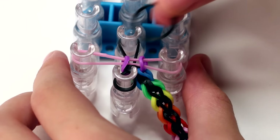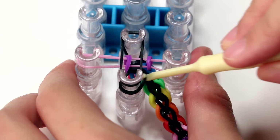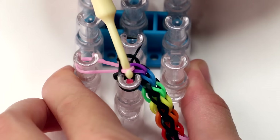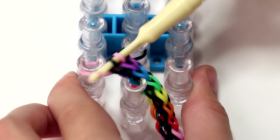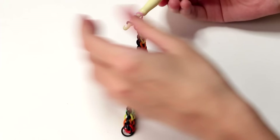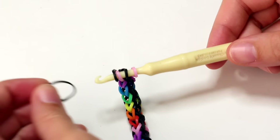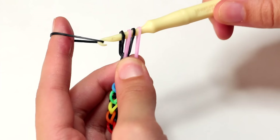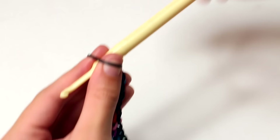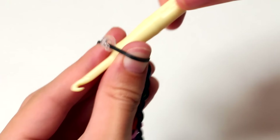Once you are done, make sure that you always end on a black band. Instead of adding another colored band, just add the black band and then loop over the bottom black bands. Once you have done that, grab all four bands from all the pins and move them onto your hook — make sure they stay on your hook, because if bands fall off your bracelet may fall apart. Once all four bands are on your hook, grab a black band, put it on the outer end of your hook, and pull it through all the bands that were on your hook.